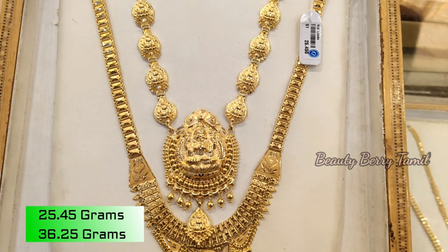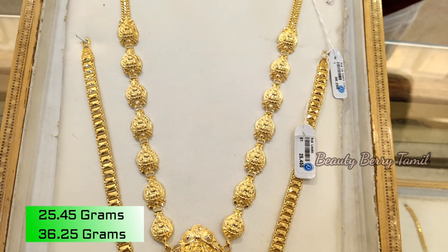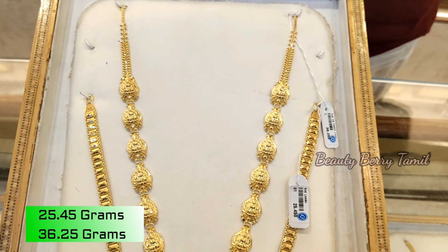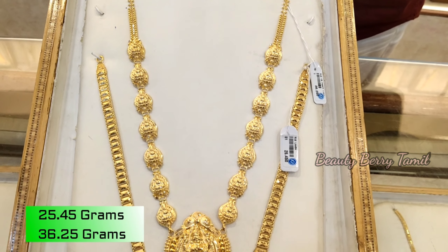Next, in the trailer, we have 25.4 grams and 36.2 grams. This is a harem in the temple jewelry design, and we have 36.2 grams weight.